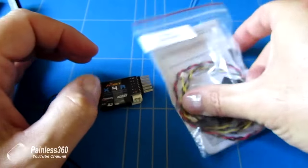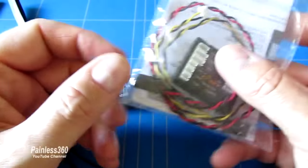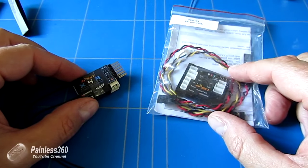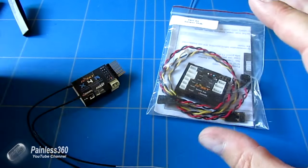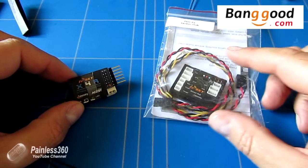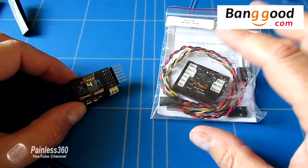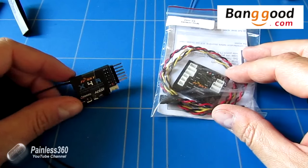The second thing we'll talk about is this thing — this is an FR Sky sensor hub. We'll talk about what this is and how you use it. Before we get into detail though, I do have to say a very big thank you to Banggood.com for sending both of these things for me to try. I'll put links in the description below the video.